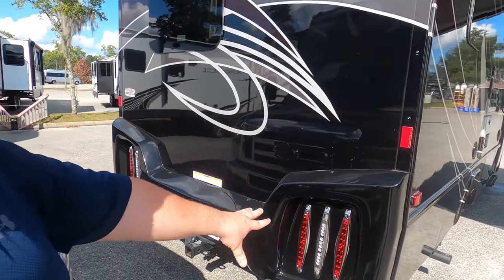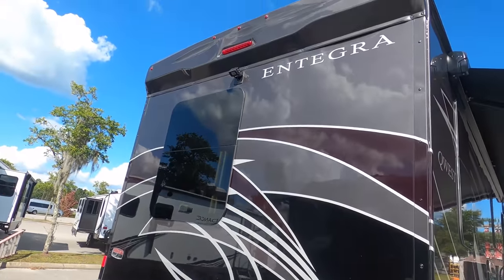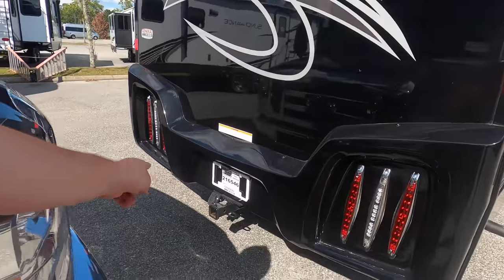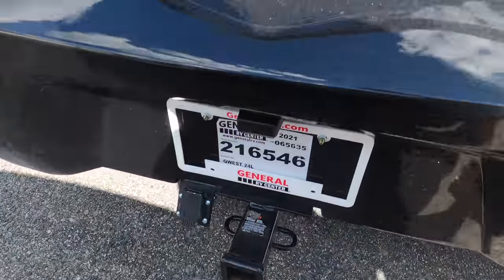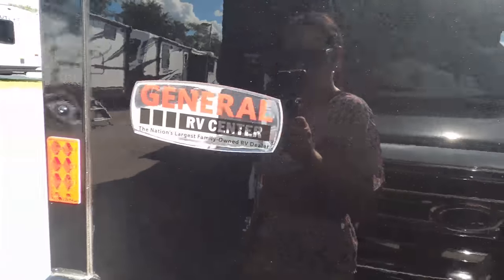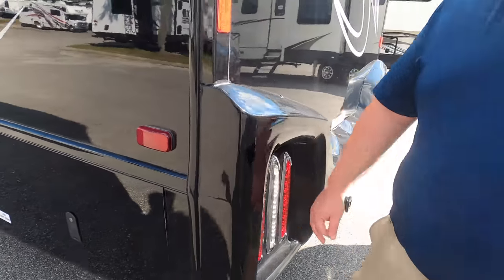Coming around the back, we do have a nice fiberglass cap in the rear. Look at the tail light design — I love that. There's a backup camera right there. You have a 5,000 pound hitch, but Mercedes says you can only tow 4,300 pounds, so that's all I would tow. It looks really nice — just the attention to detail and everything.